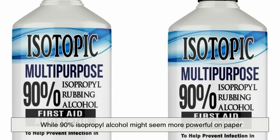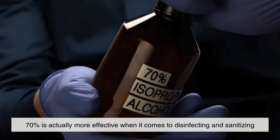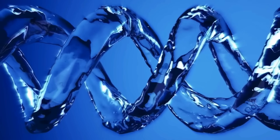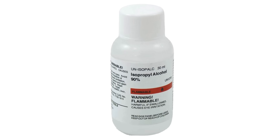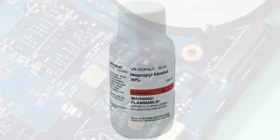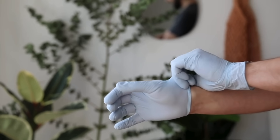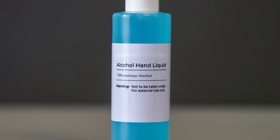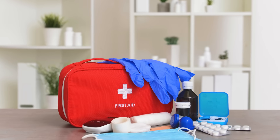So what's the final takeaway? While 90% isopropyl alcohol might seem more powerful on paper, 70% is actually more effective when it comes to disinfecting and sanitizing, especially when you're dealing with bacteria and viruses. The added water content in 70% helps it penetrate better, act longer, and ultimately kill microbes more completely. On the other hand, 90% alcohol has its place, particularly in electronics, industrial cleaning, and solvent-heavy applications where you need rapid evaporation and minimal moisture. Understanding the science behind these percentages helps you make smarter choices, whether you're cleaning your phone, disinfecting your kitchen, or stocking your first aid kit.